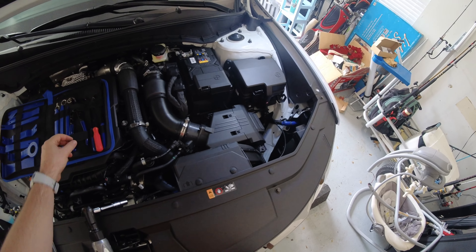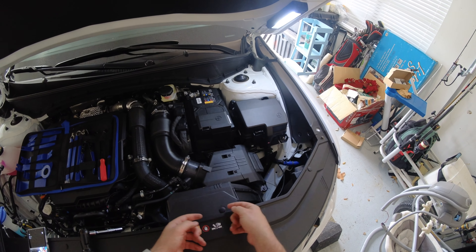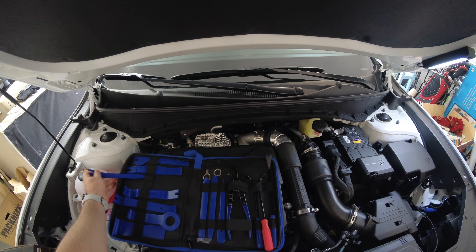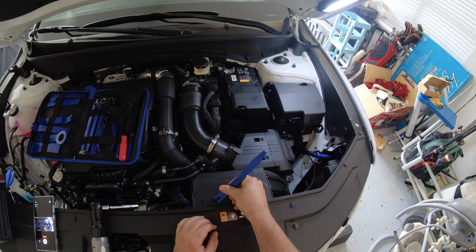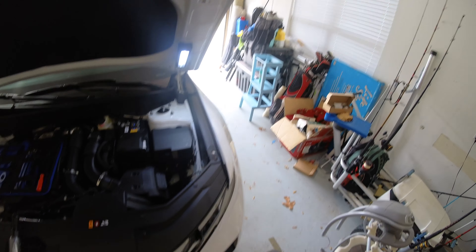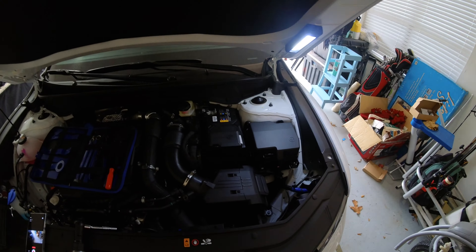First, we're going to begin by taking off these pins right here. If you want to try with your fingers you can, but if you have a kit to pry these off, I suggest doing that. I'm going to use this little tool right here to pop these off — these little kits are like $15 on Amazon. Pop those pins off, and now this just comes right off super easily.